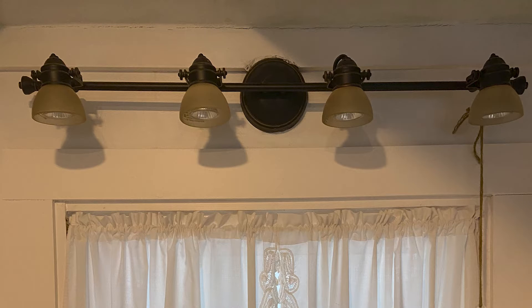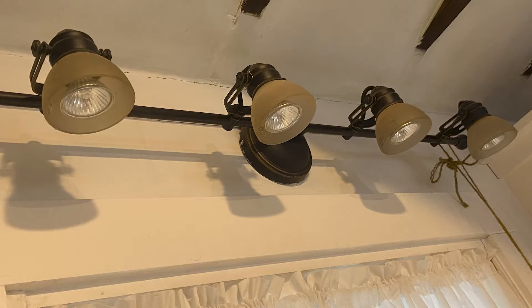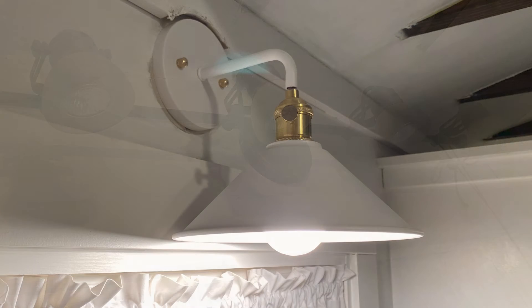Hey guys, welcome back. Today I'm going to be switching out the light right above our kitchen sink and I'm going to be changing that light fixture to this new one right here. So stick around and I'll show you just how easy this can be.